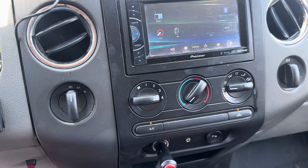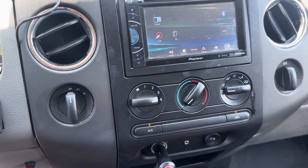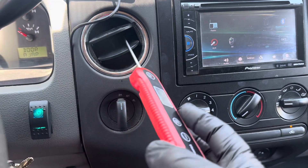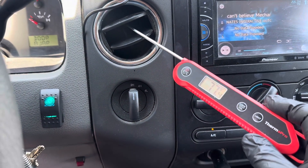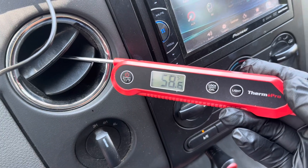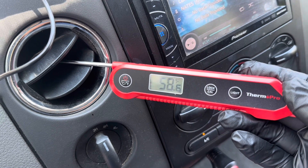The air coming out of the vents should be about 20 to 25 degrees colder than the air getting sucked in, or the ambient air. So let's put a thermometer in here and let's see what's coming out. The air coming out of my vents is about 58 to 59 degrees, and today it's about 90 degrees out right now.